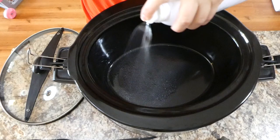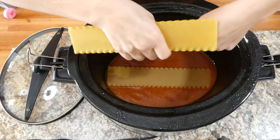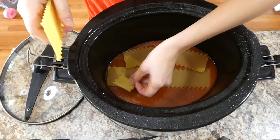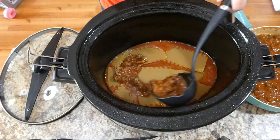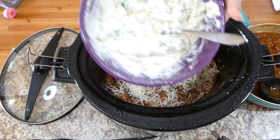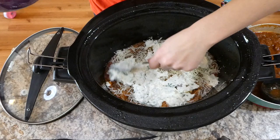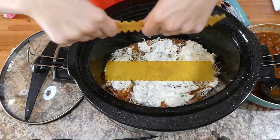In my crock pot I sprayed it with avocado oil spray, then added a cup of marinara sauce on the bottom to prevent burning. Then I layered in uncooked lasagna noodles — these are regular noodles, not oven-ready — followed by a layer of ground beef, a layer of mozzarella cheese, and a layer of the ricotta mixture. I repeated these layers until I reached the top, finishing with an additional cup of marinara sauce on the very top.